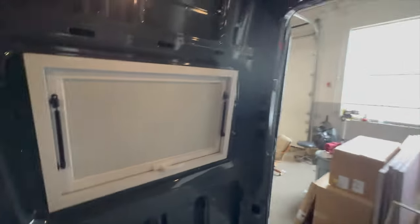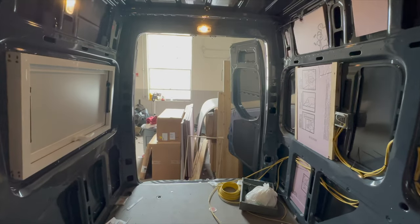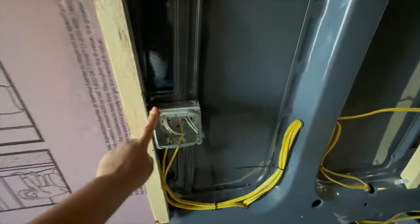For the back doors, I'm just gonna leave that open — I'm not gonna do anything with that.